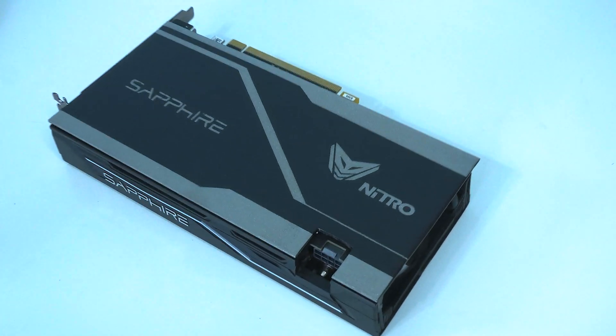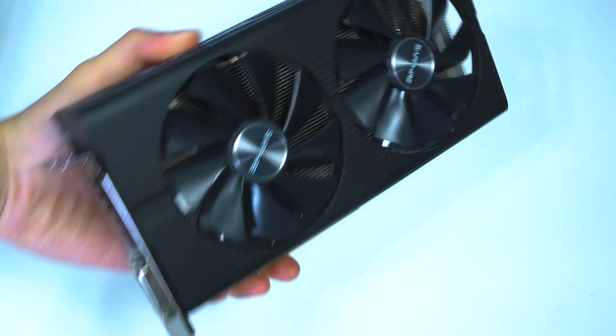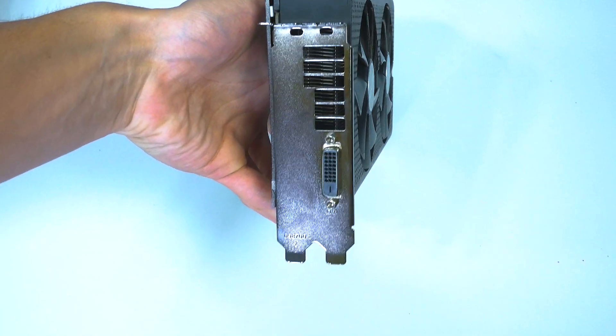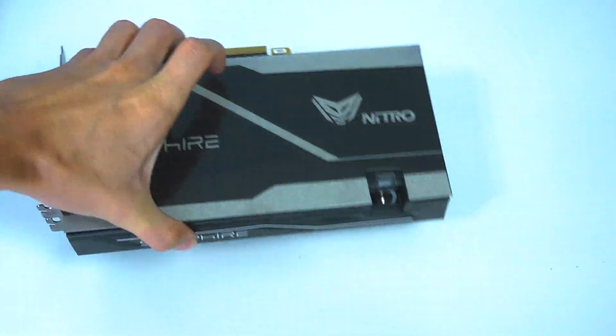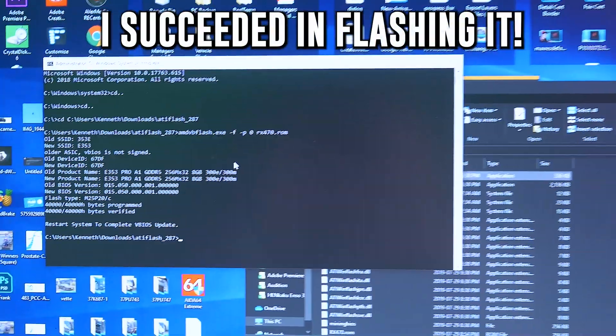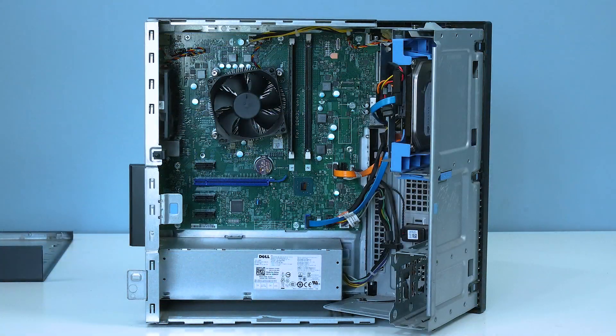The graphics card we'll be using today is an AMD RX 470 8-gigabyte mining version from Sapphire. I got it really cheap on Kijiji and I wanted to see if I can turn a mining graphics card into a gaming graphics card by flashing a different VBIOS to it. With that said, we're going to get into installing the graphics card and the ethernet card, and then we'll start playing some games on the Dell Optiplex 3040.